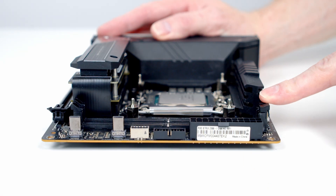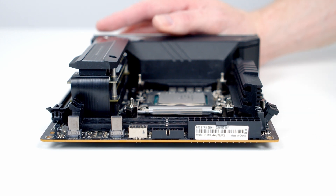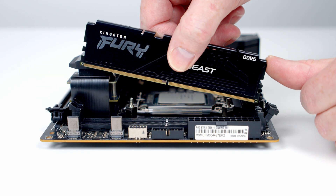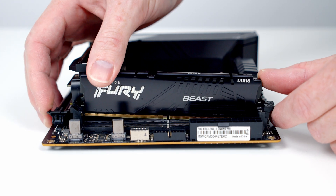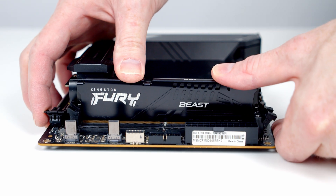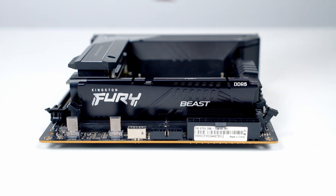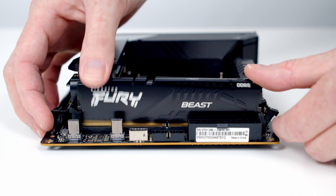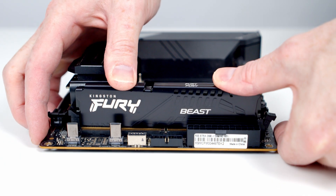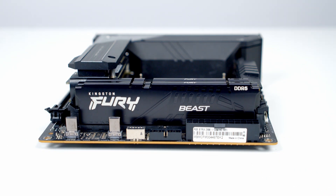We're now ready to install the RAM. Open the clips on both slots, then line the RAM up with the slot. Once it's lined up on both sides, apply some firm pressure to the top — it's going to clip into place and the clip will close. Same process for the second stick: line it up in the slot and apply firm pressure until it slots into place.